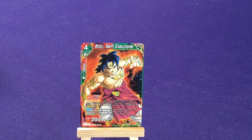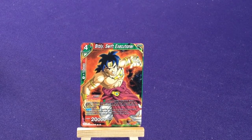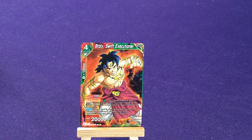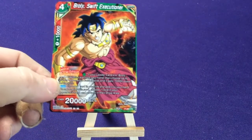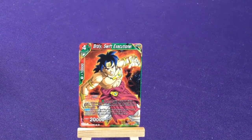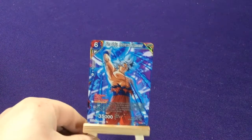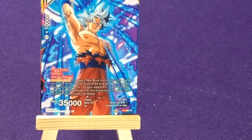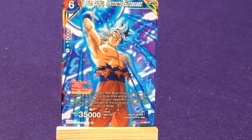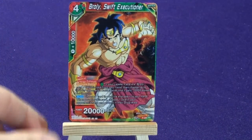Which is funny because you have to buy a special collector's edition to get it. But here we have Brawly the Swift Executioner — red/green character, promo number 205. I'm going to zoom up on this a little bit here, pulling back so we can look at Brawly again in case you couldn't read the text before.